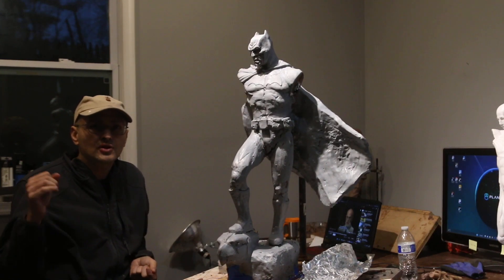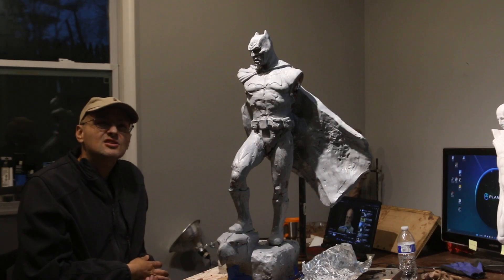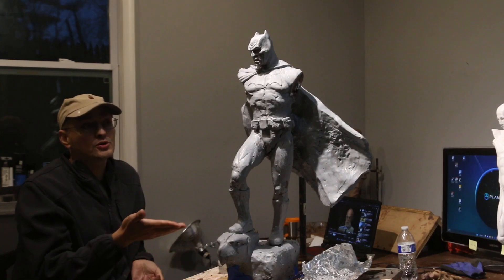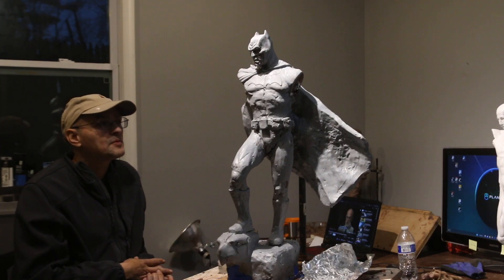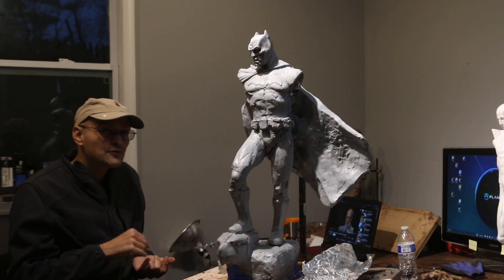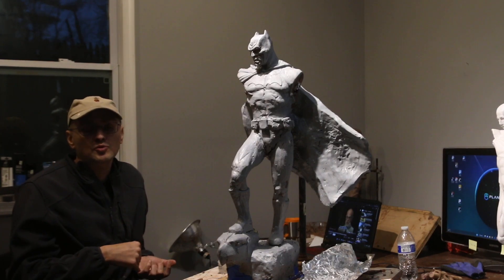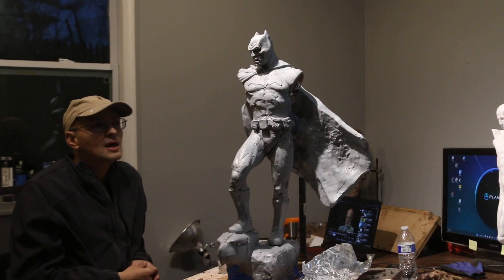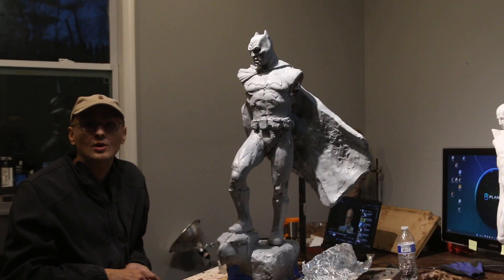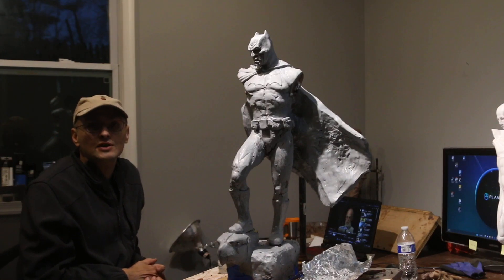I just wanted to do a quick video to tell you guys that I am actually working on this — it is just taking forever. I am much faster with water-based clay as opposed to oil-based clay. After I finish this, I already have a plan to start a water-based clay character sculpt, and then I'm going to do a wax-based sculpture just to vary it up. So yeah, that's it guys — just a little update on the Batman sculpture. I hope you enjoyed it and I'll see you in the next video. Thanks for watching.